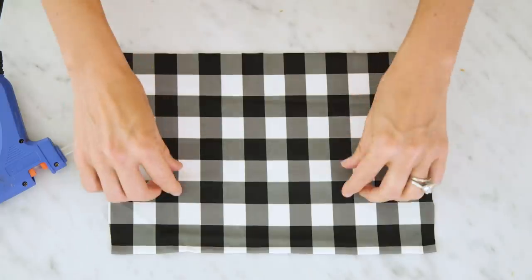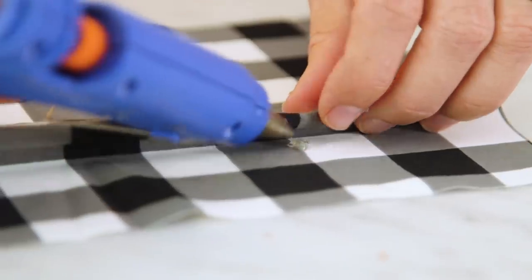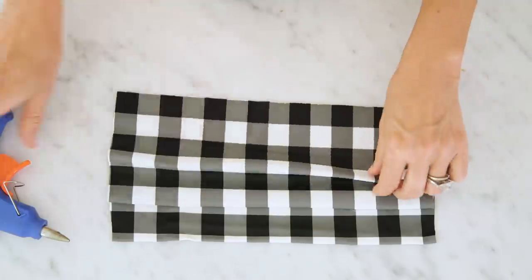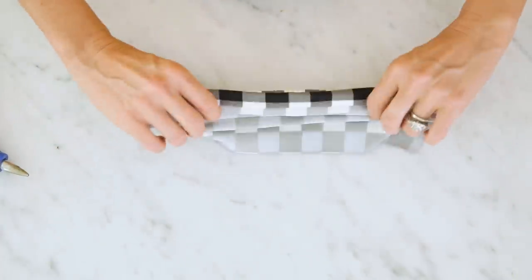Now we're gonna add a few pleats, which will also help with the fit. Pinch the fabric approximately two inches in, and fold it up about a half an inch, and secure with a drop of hot glue. Repeat this two more times. Then flip your fabric over and secure your pleats on the back side the same way.